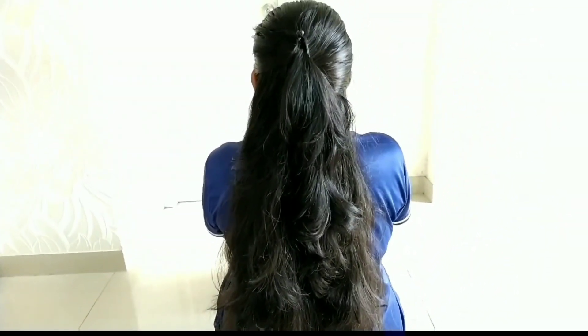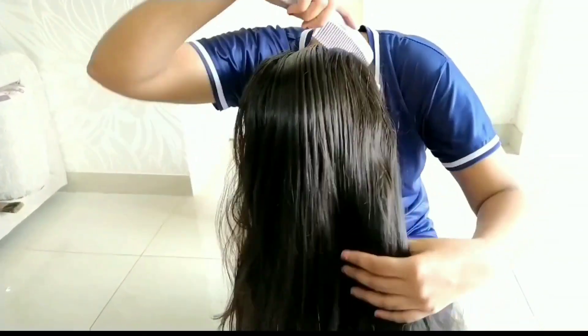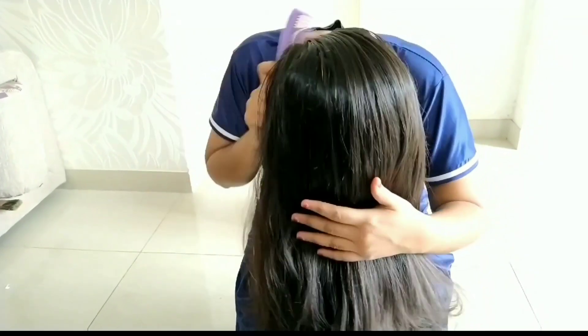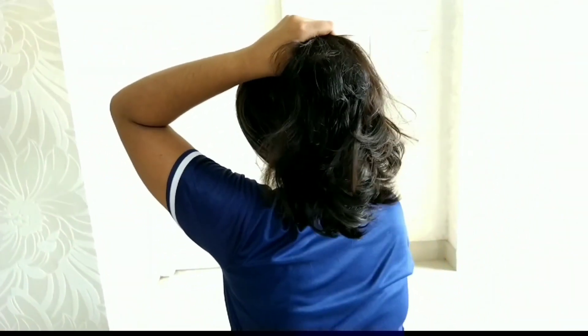Next, we will do a simple hairstyle using a banana clip. The hair looks very good. We will try reverse combing — comb the hair in the opposite direction. Try to reverse comb, then work the clutch into place.